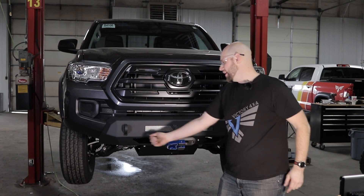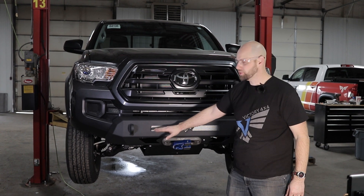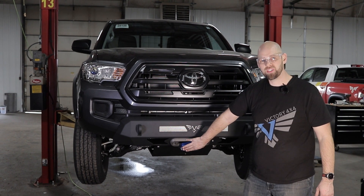Some of the cool features of this bumper: it has two 3/4 inch shackles you can use for recovery, a 20 inch light bar mount, or you can put in this perforated panel that we have as an option. This bumper comes with or without a tube, depending on what you choose — powder coat or bare. It also has a winch mounting location down here.